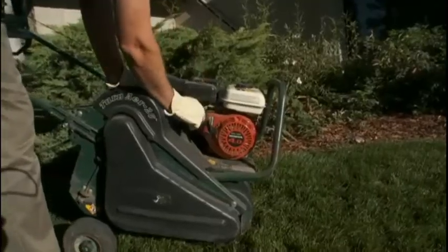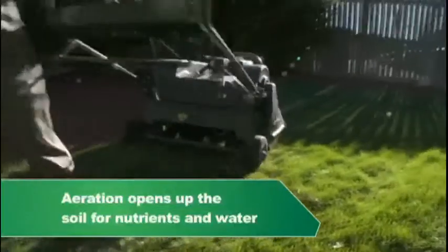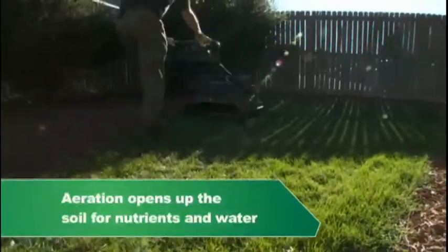Today I'm going to talk to you about lawn care aeration. The reason that aeration is important is that it actually opens up the soil and reduces the compaction, it allows the water to penetrate down, it allows oxygen to penetrate to the roots, and it also breaks down that thatch layer which is the dead material at the base of the plant, which allows the water to penetrate down as well.